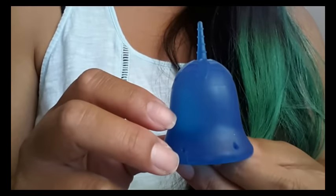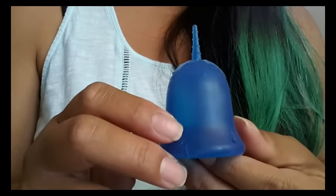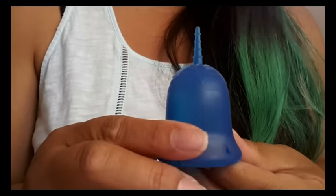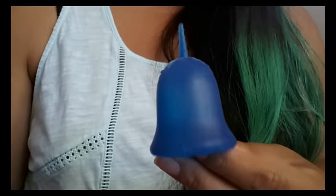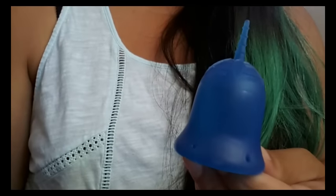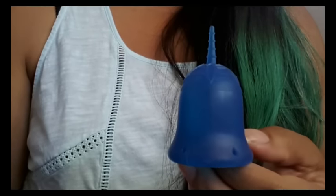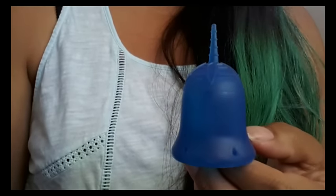Originally the Scoon Cup is $39.99 but they are having a sale — I don't know how long that sale runs — but the sale price is $36.99. So pick that up as soon as you can if you want to try out this cup. They offer the cup in two different sizes: size 1 and size 2, with size 2 being the larger of the two.